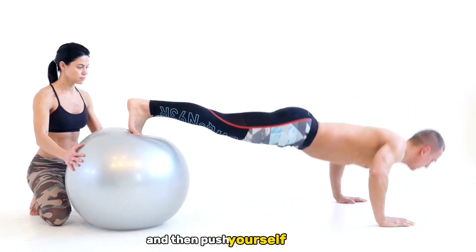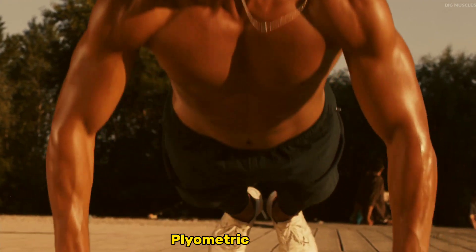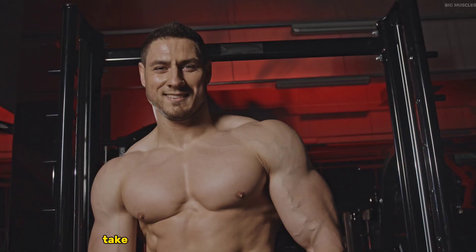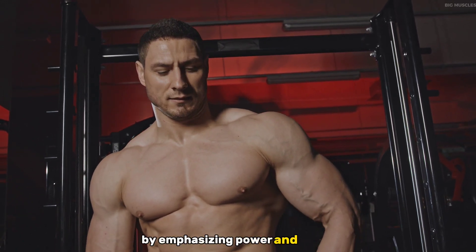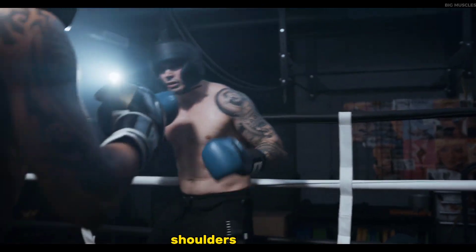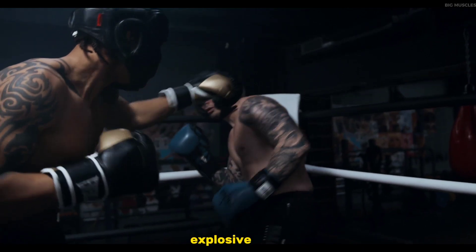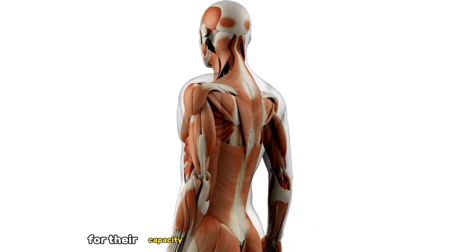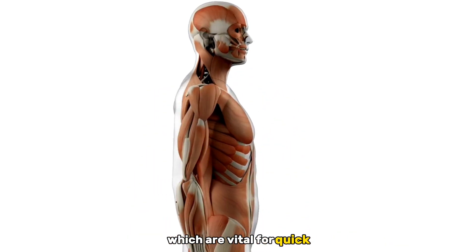Plyometric push-ups, often referred to as explosive push-ups, take your upper body workout to another level by emphasizing power and speed. These push-ups not only strengthen your chest, shoulders, and triceps, but also enhance your ability to generate explosive force. Plyometric exercises are known for their capacity to build fast-twitch muscle fibers, which are vital for quick, powerful movements.